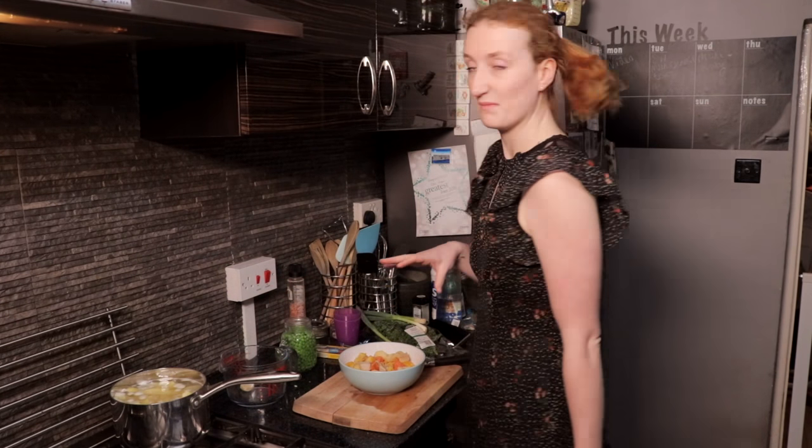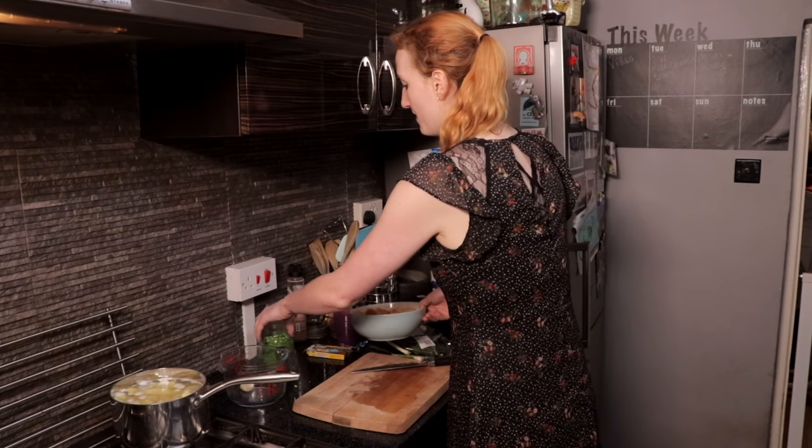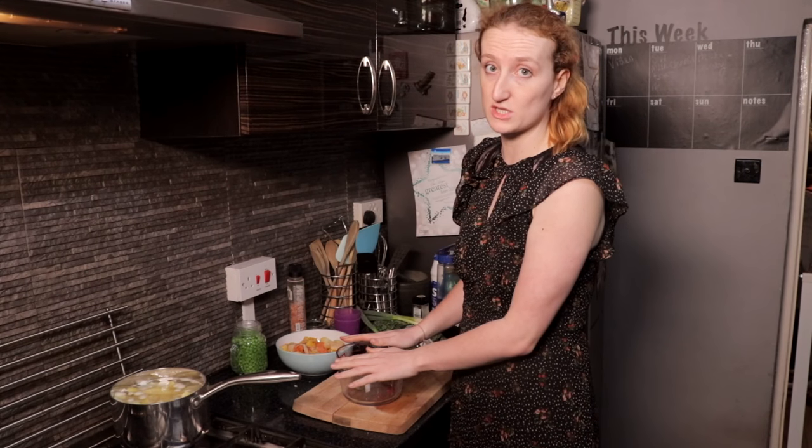The first thing I've done is peeled, chopped and chucked the potatoes on to boil, because obviously that's going to be the mashed potato on top. I didn't want to show you that because it's really boring. The next step is I need 450 millilitres of fish stock.